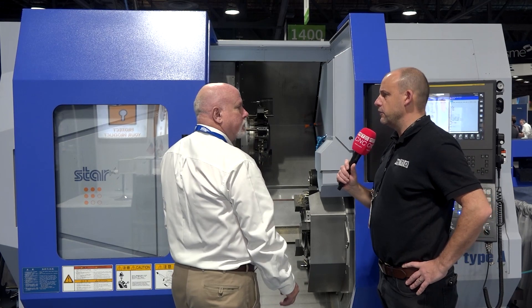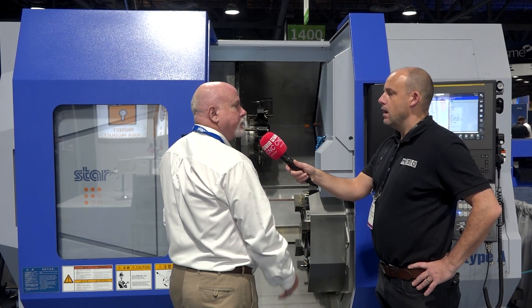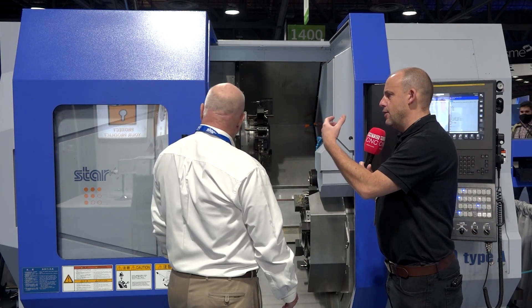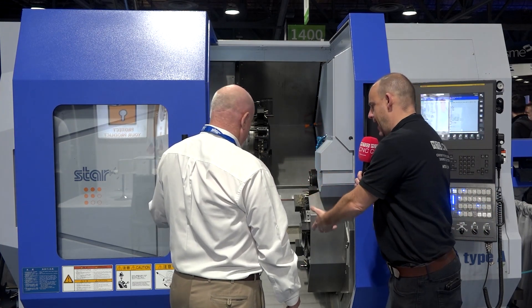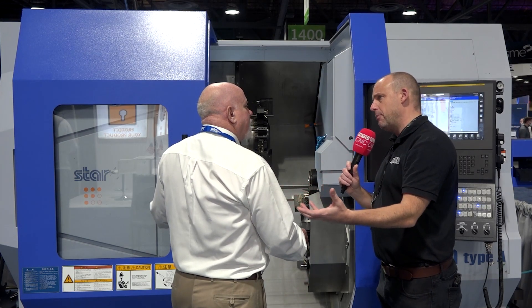What about Y-axis? Do you have that on these? Oh yes, both turrets have Y-axes on them too. Now the door on this machine — you've got great visibility, great access as well. The ergonomics looks quite friendly to the operator.